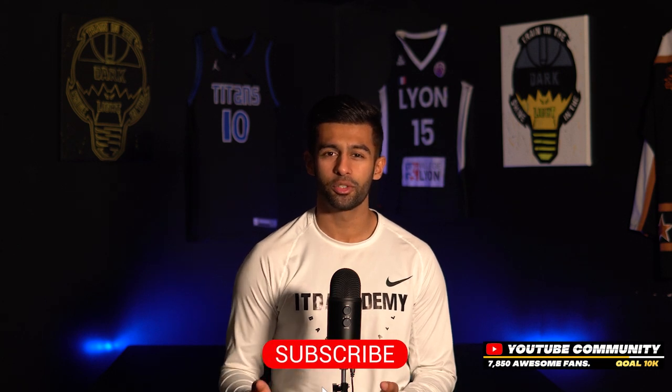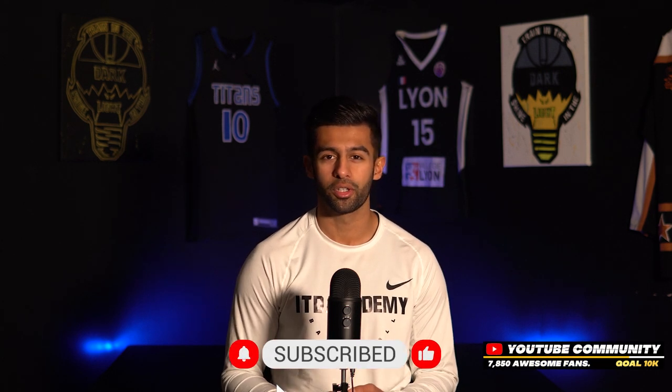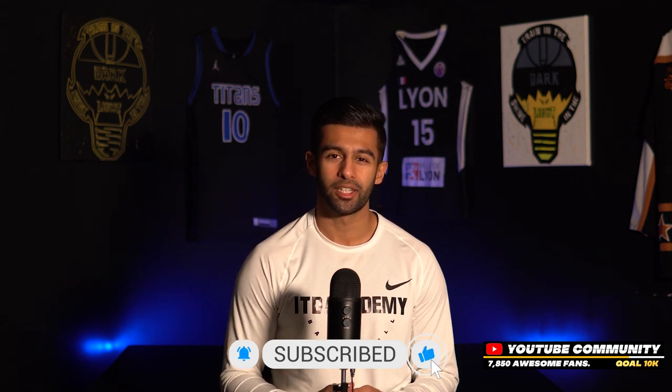What's going on everyone, my name is Karam Sultan with ITD Academy. If you're new to the page, consider subscribing if you're looking to improve your game. But with that being said, let's get straight into it.